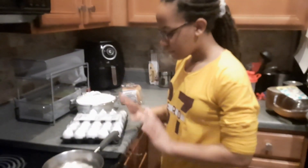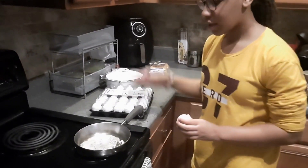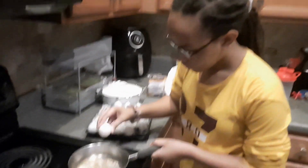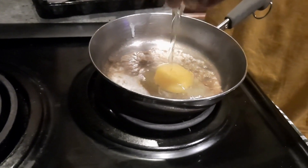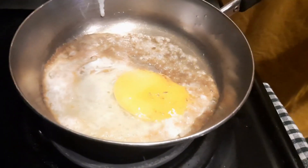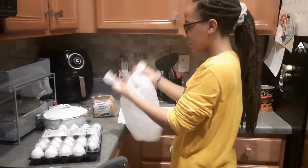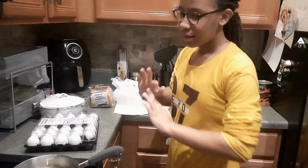You can see it, right? Hopefully I don't mess this up. This does not have to be perfect for me — it is definitely not perfect all the time. Alright, so now crack your egg. There we go. It ain't perfect, but this does not have to be perfect. Now you put your egg in.